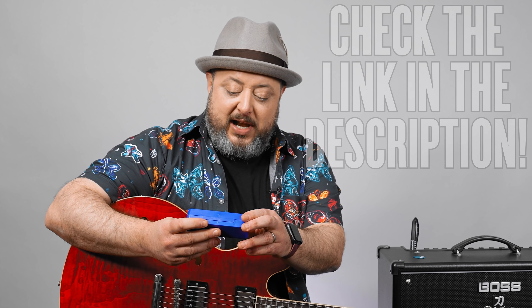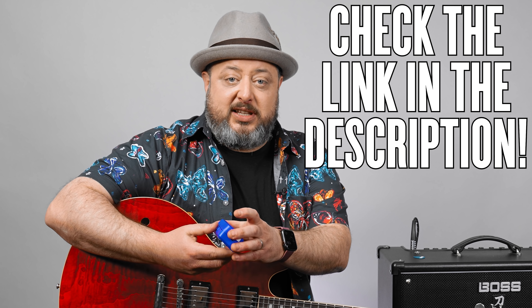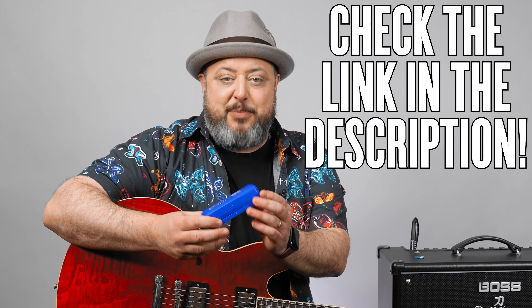Hey, what's up you guys? Marty Schwartz here with Marty Music. I have a brand new product, thanks to my friends at Hohner for sponsoring this video and sending me a brand new type of harmonica that I'm actually really interested in.